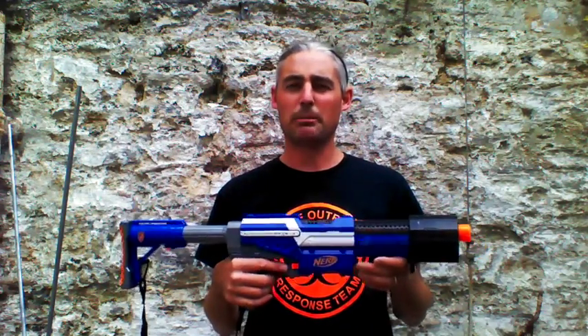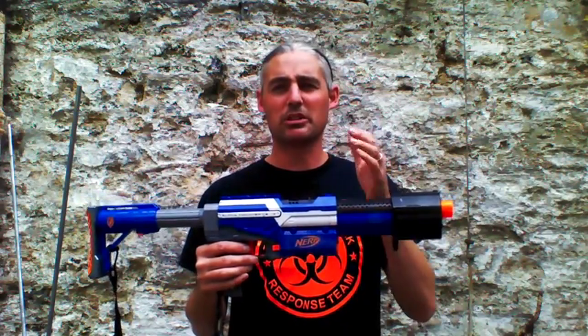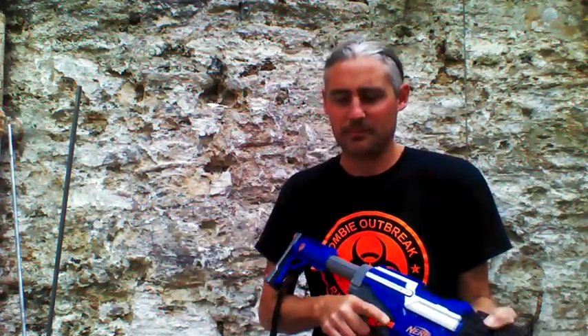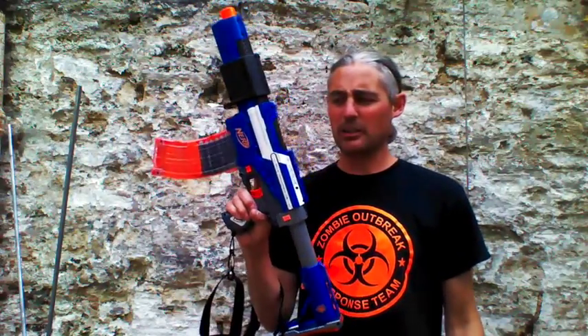I'll be shooting both sets of darts, so my shooting - whether good or bad - will apply to both blasters equally. You are not testing like for like unfortunately, because the muzzle velocity of the springer is about 85 FPS and the muzzle velocity of the flywheel can go up to 115, so you'll see the effects of moderate springer performance versus high-power flywheel performance. I'm also going to run some curved mags - I've got one curved and one straight - just to see how they feed, so you'll have an idea of misfire rates through curved and straight mags.